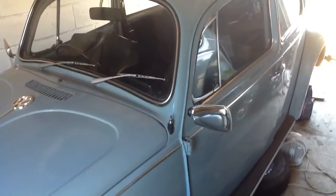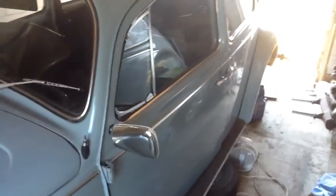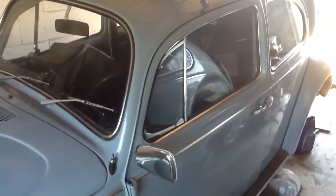Here we go, just thought I'd put a quick video up, sort of an introduction to what I'm doing at home on this project. It's a 67-1500.